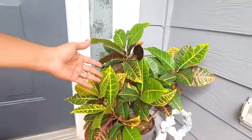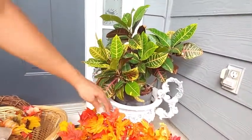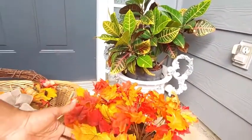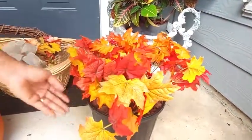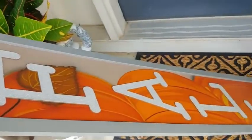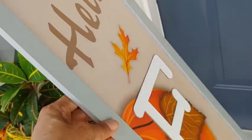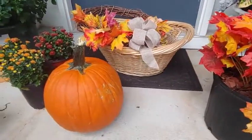Over here I have my croton, which I repotted in the spring, and as you can see it's doing really well. The younger leaves are still more or less yellow and green but they'll get brighter and darker in color as the season progresses, and then I'll have to take them inside when it gets really cold. I also got some little sprays from the dollar store — you can always find those at different places. And I got this fall sign, about four feet tall, that says 'Hello Fall.' It has that pop of orange for the pumpkin theme, which I thought worked really well.